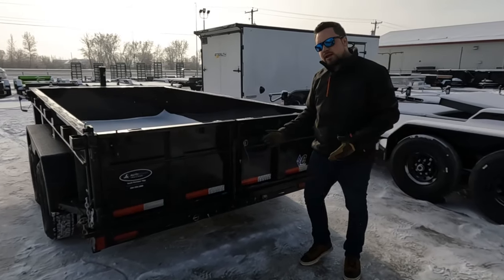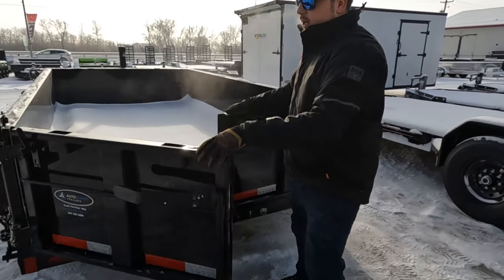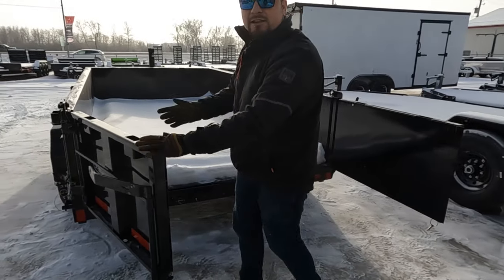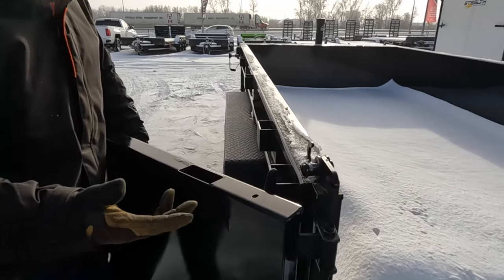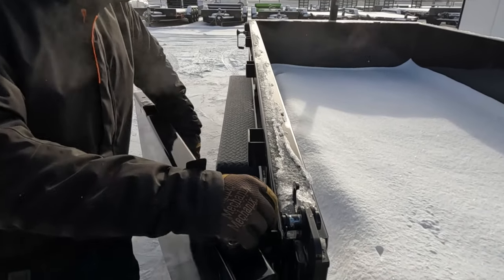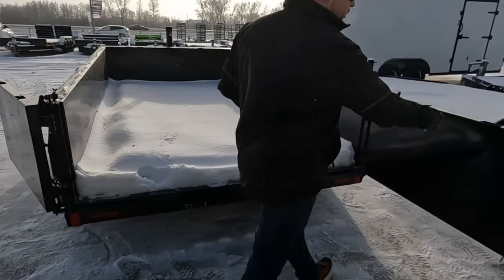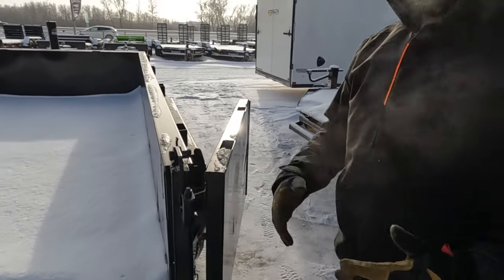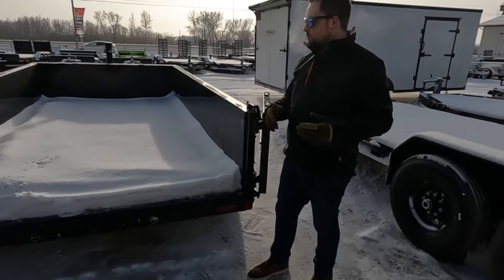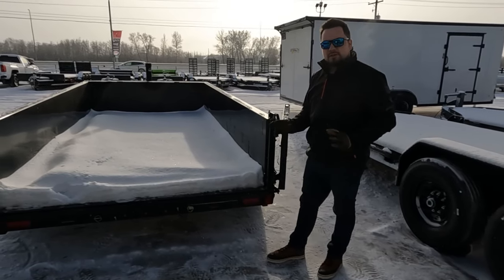The first way is standard, like a barn door. Open the clip, unlatch the tailgate, and open the door — it's kind of like a standard dump trailer feature. They have a self-latching clip here so the doors stay open while you're dumping. This is your standard way of dumping the trailer, whether you've got garbage or whatever at the dump.